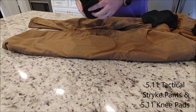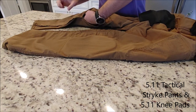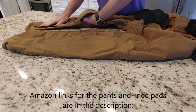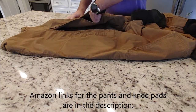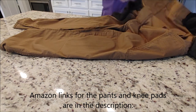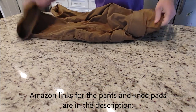Do the same thing for the other side. I find the more you do this, the easier and the less time it takes. You just kind of got to play with it, and there you have it. I really like these pants and the knee pads — they definitely help you take care of your knees for whatever you do for a living.